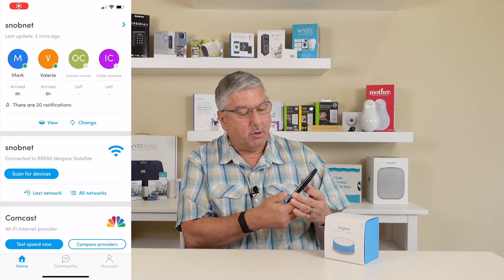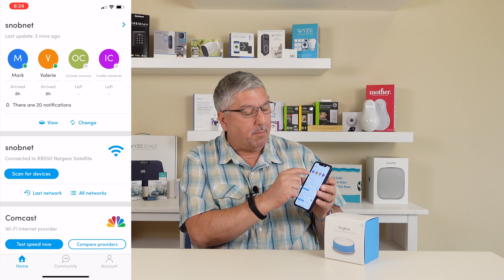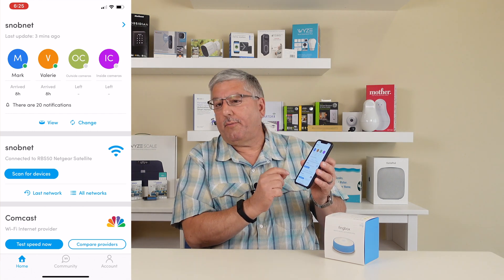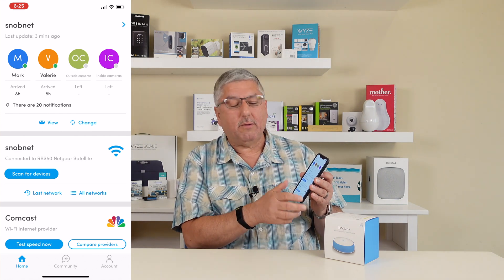So first thing up is the front screen of the phone. At the top here, what it's showing you is the different users we have in the house — for example, Mark and Valerie. The other thing it does is it shows you what network you are on, and also the fact that we're on Comcast, and you can get an idea of what's happening with Comcast. You can actually test the speed, but we're going to do that separately.